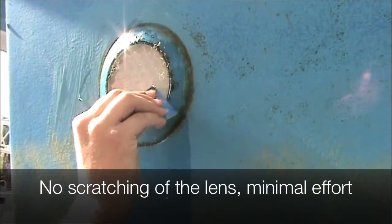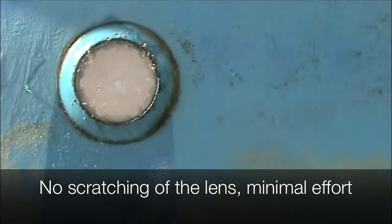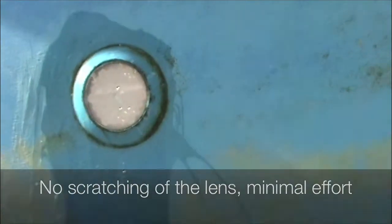Obviously there's no scratching of the lens, and you don't have to work too hard to get the debris off. Your light is back to new in a fraction of a second.